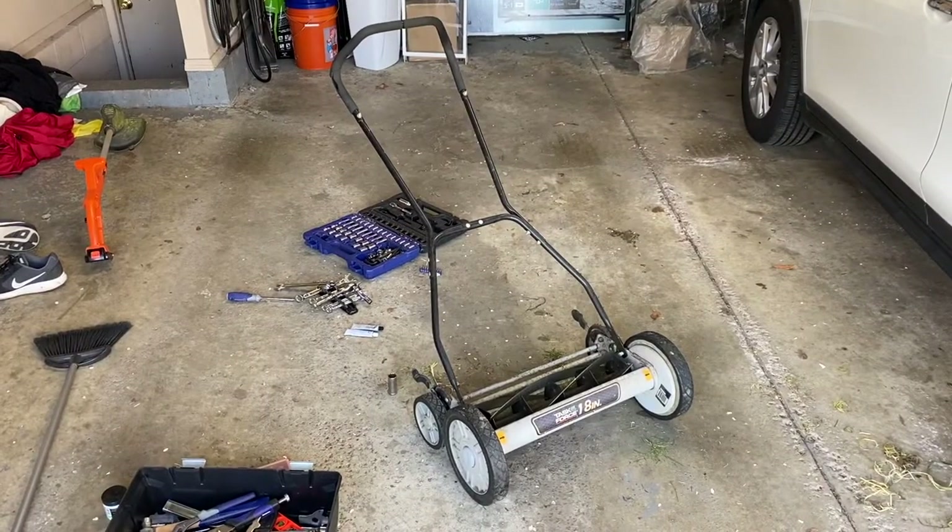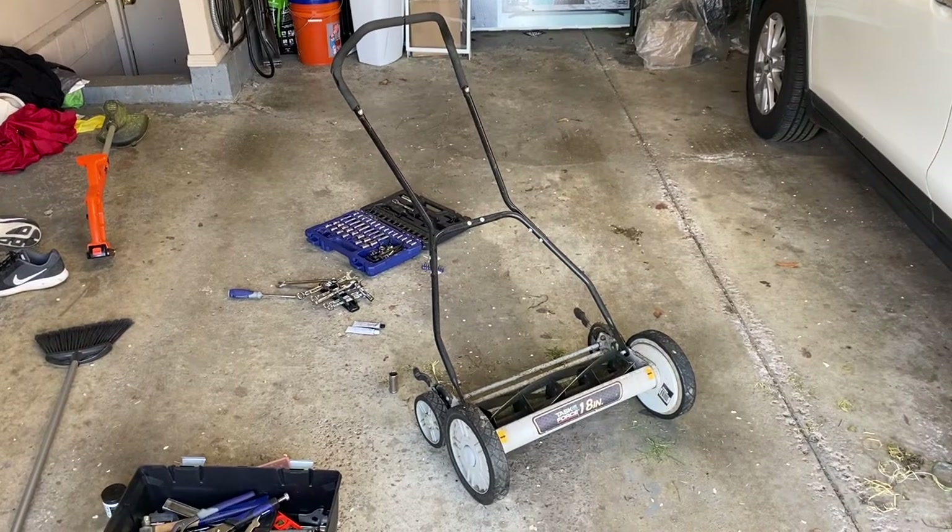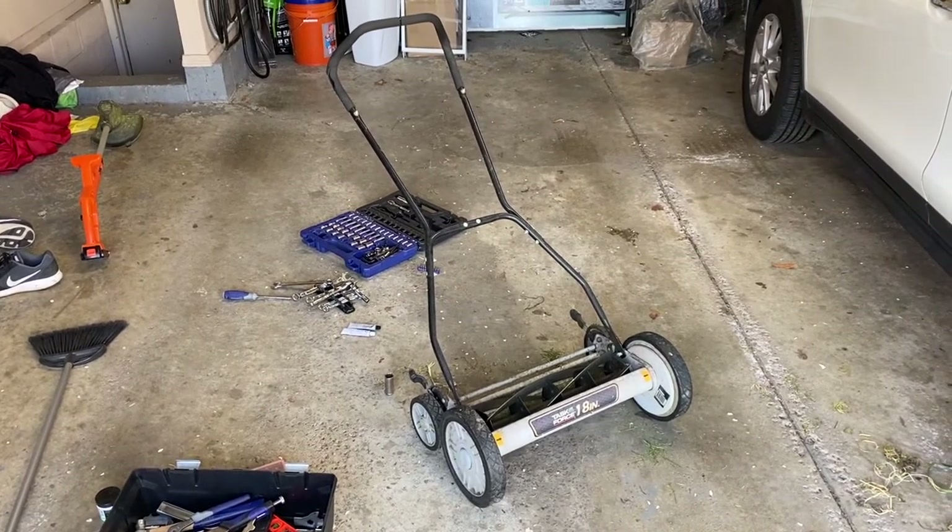This is a push reel lawn mower and today I'm going to show you how to sharpen the blades on it to ultimately give your lawn a fresher cut and save yourself some work while you're out there mowing.